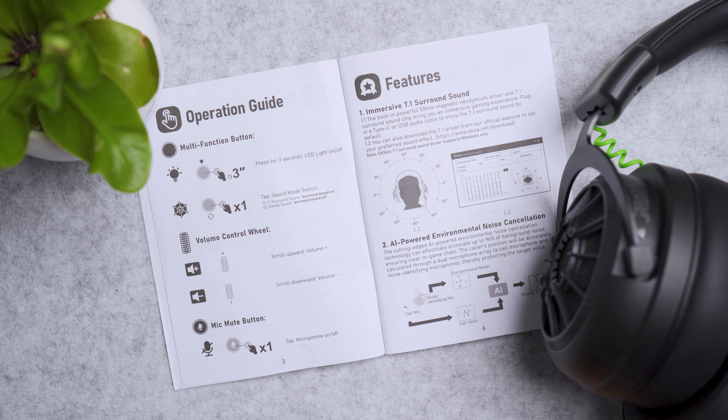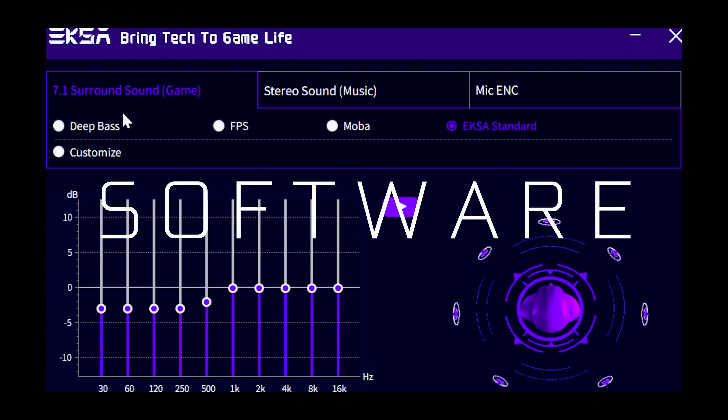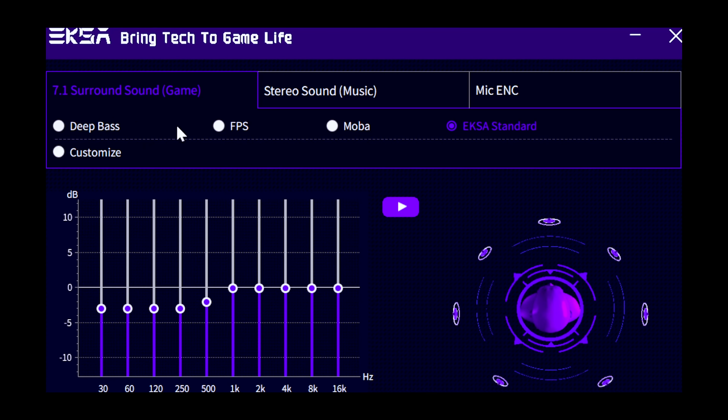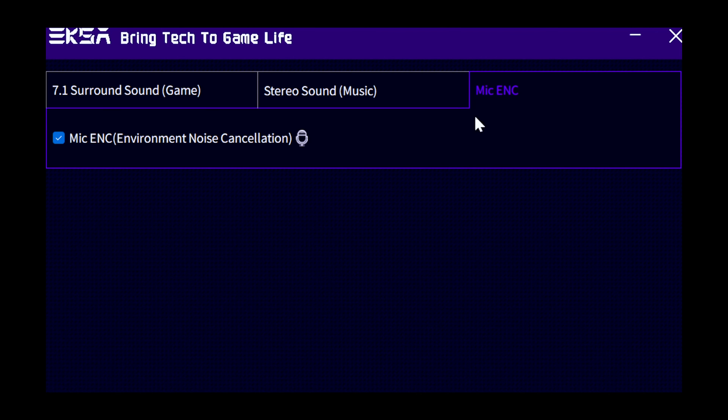In the XR software you can control the type of surround sound for your game — deep bass, FPS, mobile, extra, or standard — and customize EQ settings. Basic default mode means 7.1 is turned off. You can also tune your microphone and toggle the environmental noise cancellation on or off depending on your environment.